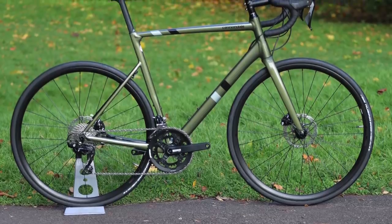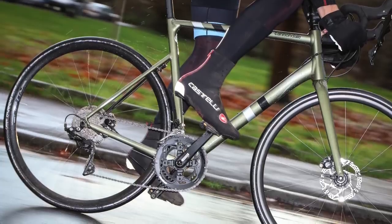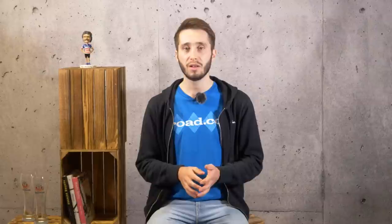Cannondale's CAD bikes are always the first bikes that we think of when asked for buying advice on great aluminium road bikes. Matt reviewed the CAD 13 Disc and says that it represents far more than a quick update for Cannondale's aluminium race bike. Drag has been reduced, versatility has increased and the ride is more comfortable than ever. This is a really impressive revamp and an excellent alternative to carbon.